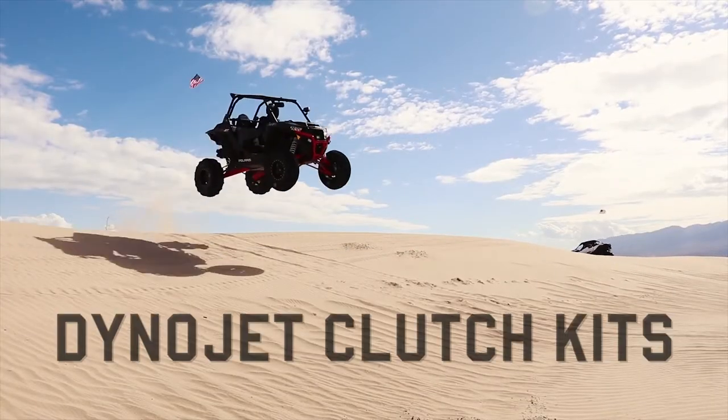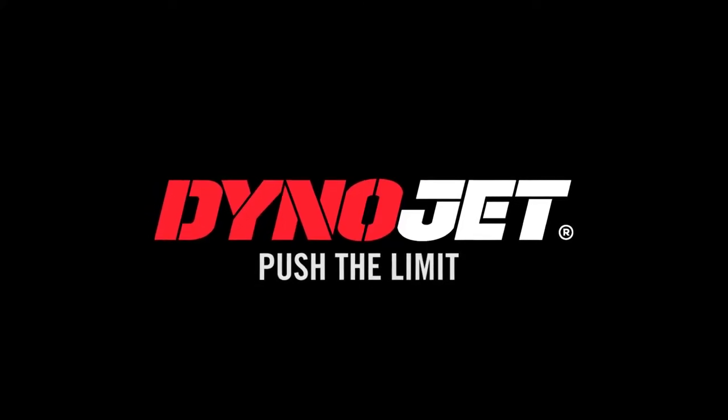Dynojet clutch kits. Get more info at Dynojet dot com.